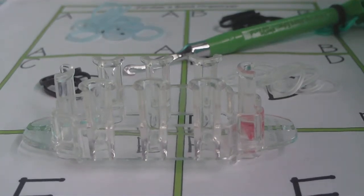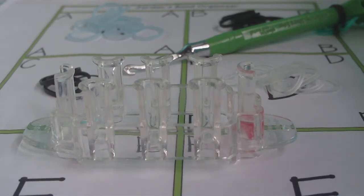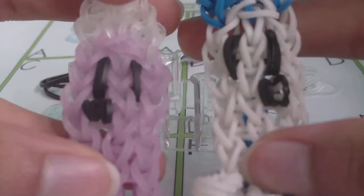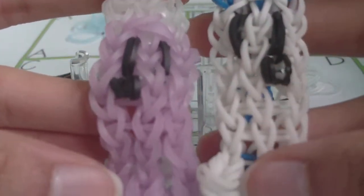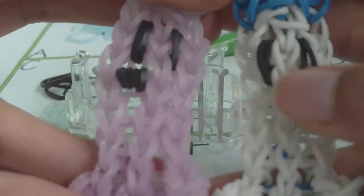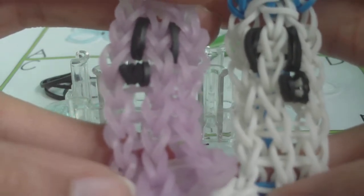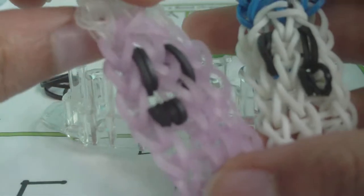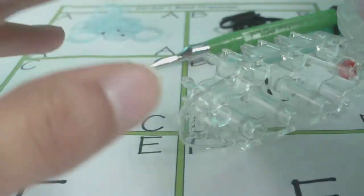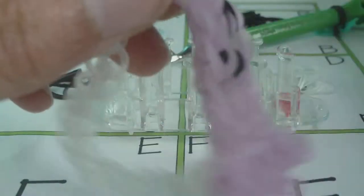Hello everyone, it's jburns, and in this tutorial I'm going to be showing you how to make these bracelets. These bracelets are my own original designs and they are part of a series called the Triple Single Pet Series. Basically what I do is make a triple single bracelet and turn it into some kind of animal or creature, such as these Triple Single Pet Ghosts. I'll be showing you how to make them on the Monster Tail; I already have a tutorial for the regular loom linked in the description.